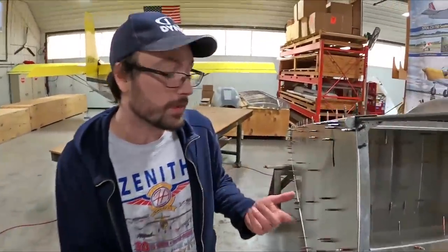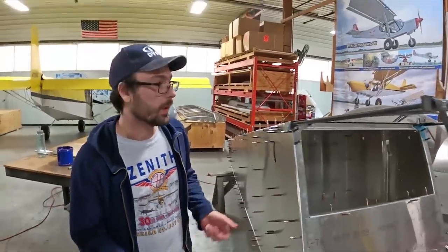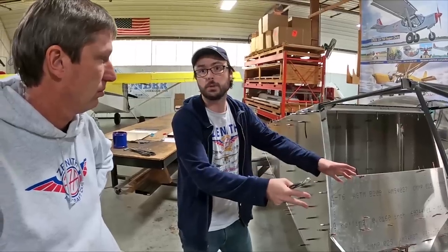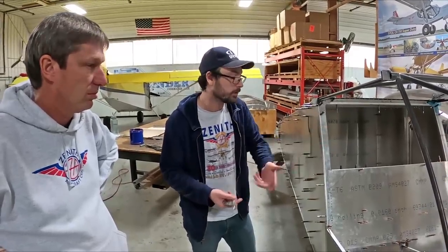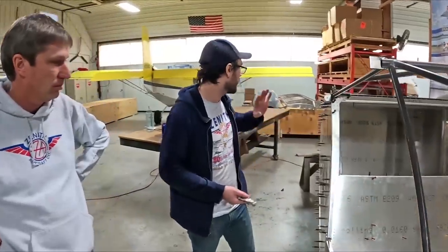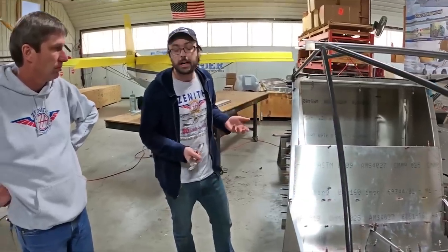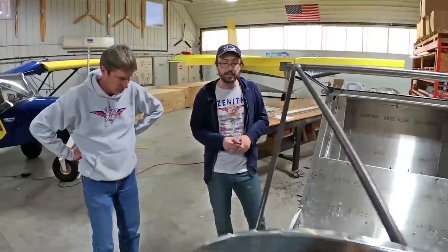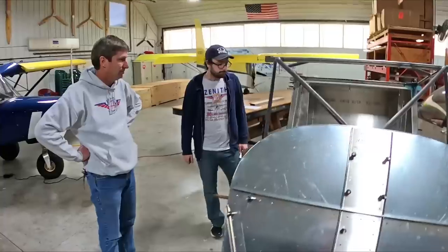We're leaving off one side at this stage because this is where you would start on your controls installation. With one side off the rear fuselage and everything open and accessible, you'd get your rudder pedals with brakes installed, the torque tube, the stick, as well as all the bell cranks, pushrods for the flapperons, and control cables to the tail. At this stage you have perfect access to everything, and it really speeds up and makes easy what used to be a pretty time-consuming and awkward process.